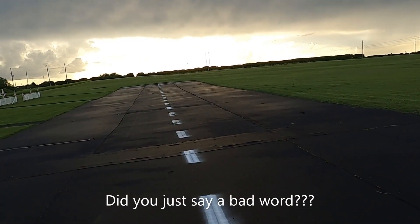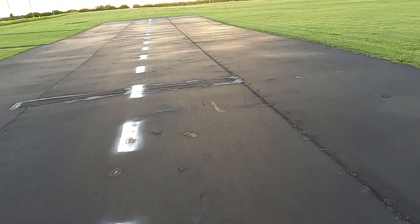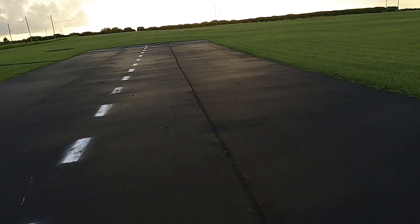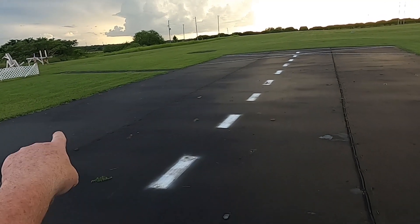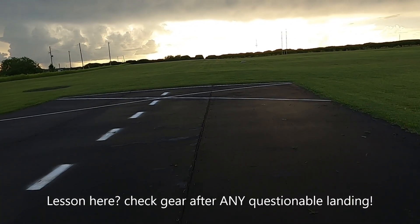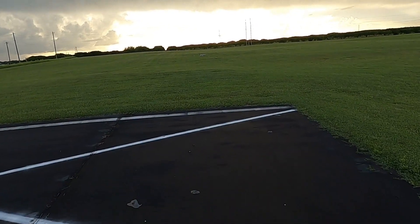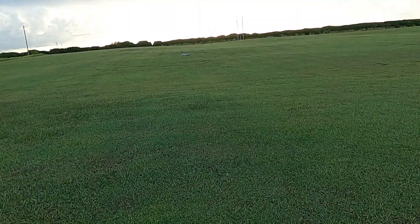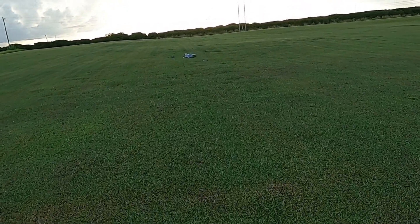I lost more than just my nose — excuse me, I didn't mean to say that bad word — but I had a problem. Nose gear didn't come down. Maybe I damaged it, but it did roll okay on that landing earlier. Something broke off — the nose cone came flying off for sure, but something else came off. I think it's those ventral fins, and I hope that's what came off because they'll help protect the bottom of the plane.